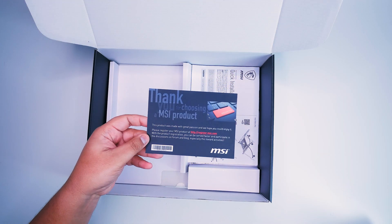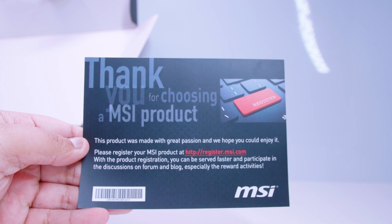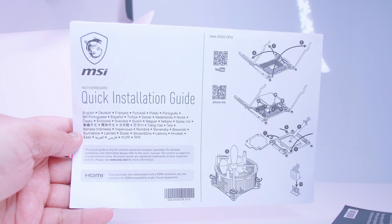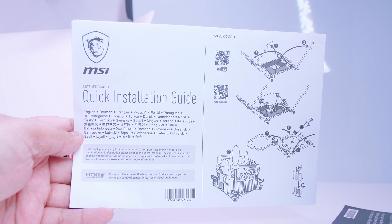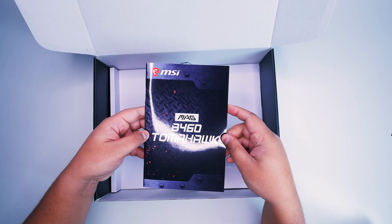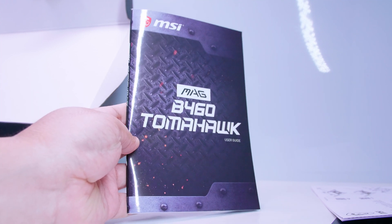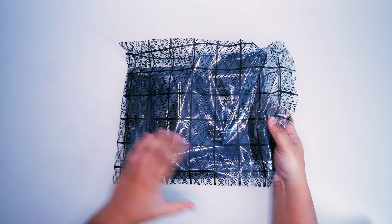There's also a thank-you card: 'Thank you for choosing an MSI product. This product was made with great passion and we hope you can enjoy it.' Next up is the quick installation guide, which is handy for new builders or people who aren't quite sure how to install the CPU in the socket and a stock cooler. And the last thing is the user guide, which is great for first-time builders because it tells you where everything is on the motherboard and all about the BIOS. Keep this handy if you're a first-time builder.